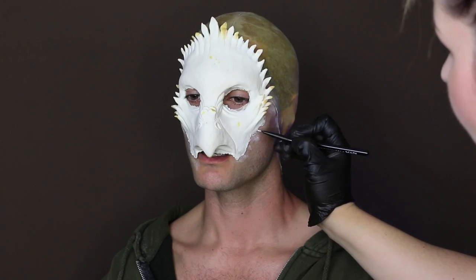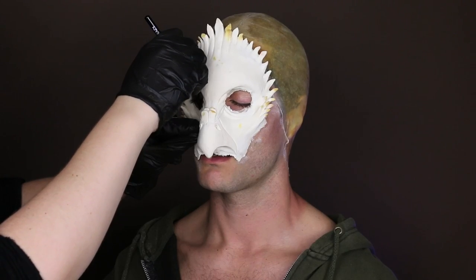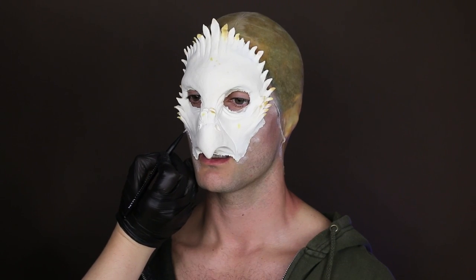With the NYX number 11 brush, which is the bent liner brush, I glued down the edges of the prosthetic. This style brush is really good for gluing down the edges around the eyes because it is bent and it allows the brush tip to get into those really small tight places.